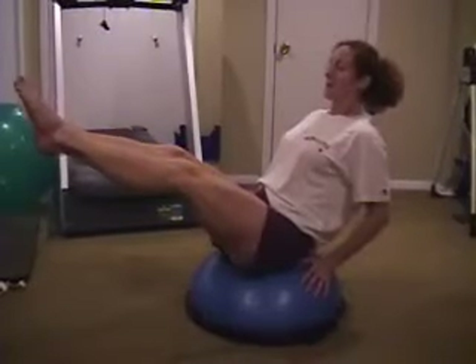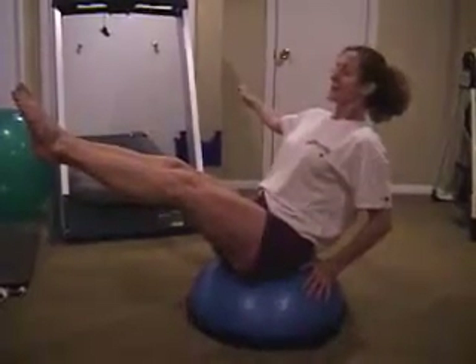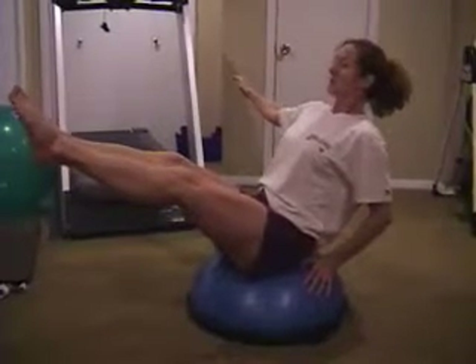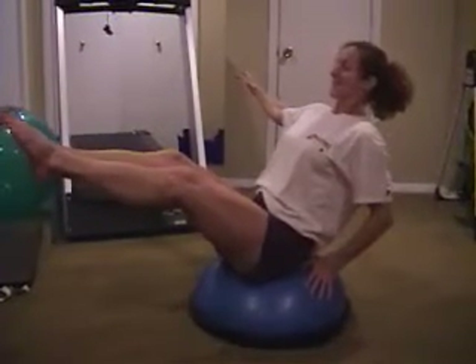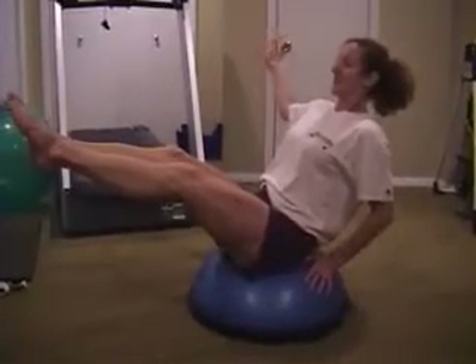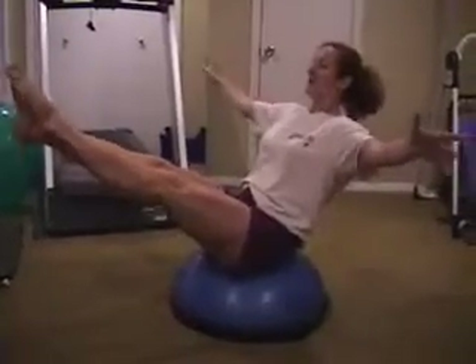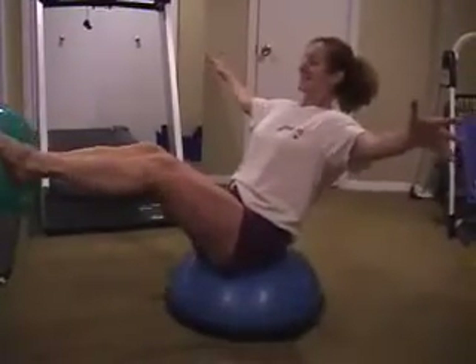Then bring out one arm and hold it nice and strong for about 20 seconds, because you're going to lose balance enough just trying to stay in balance. And then when you get strong enough, you're going to hold out both arms.